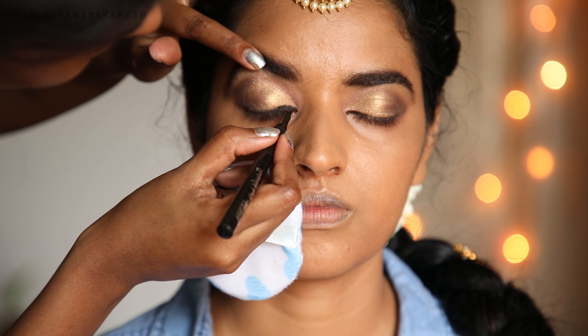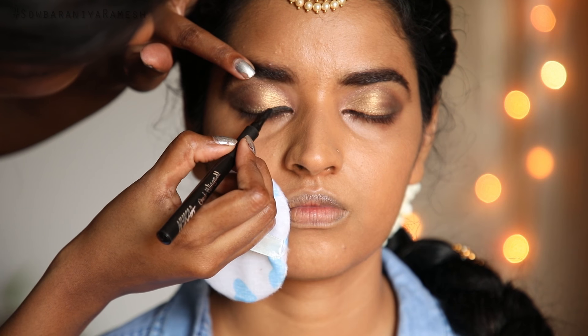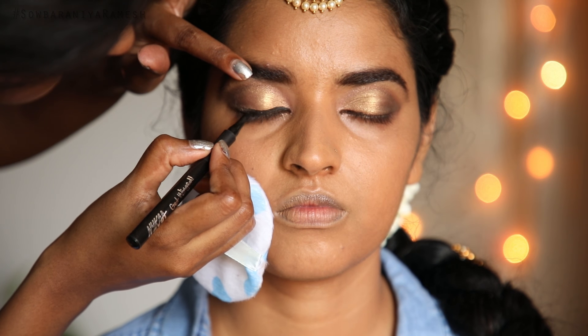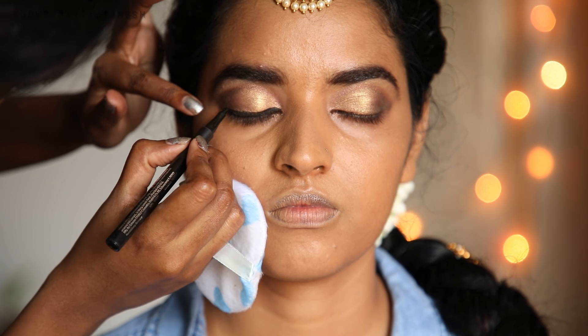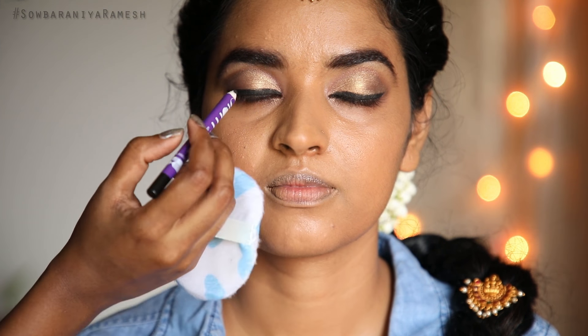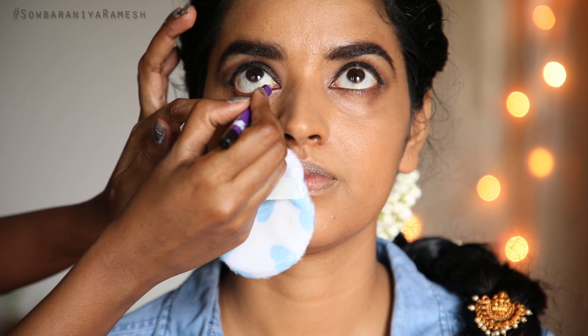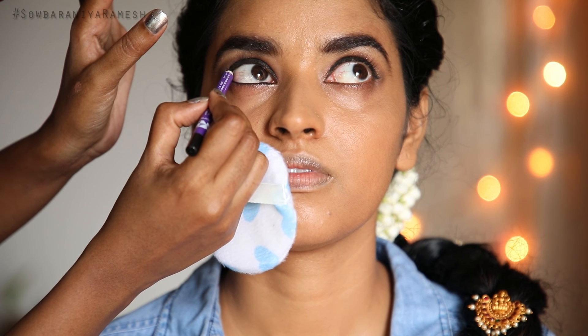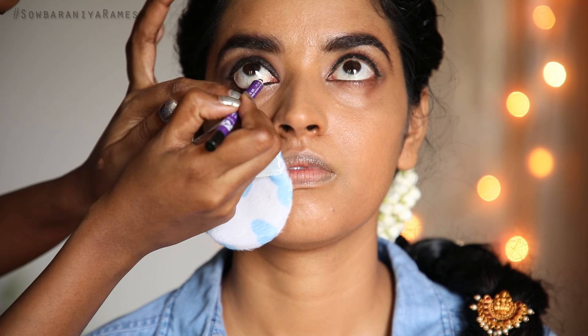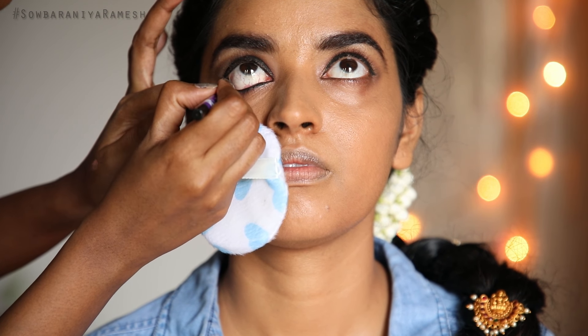Once the eyeshadow is finished, I am going to use a gel liner. I will use the plum color gel liner for a matte effect. I then apply the wing liner and keep the same plum color. I also apply a dark layer and apply eyeliner to the waterline as well.